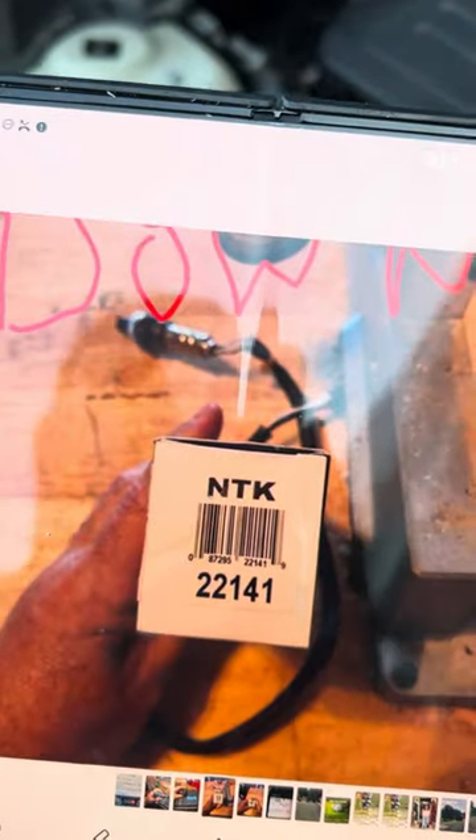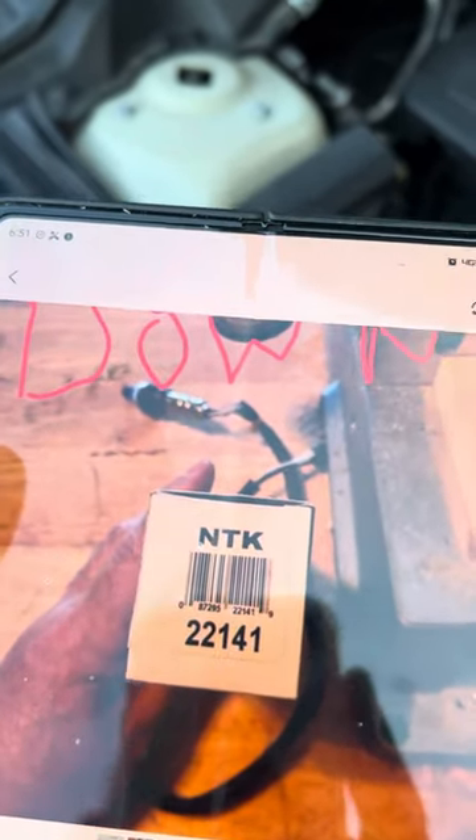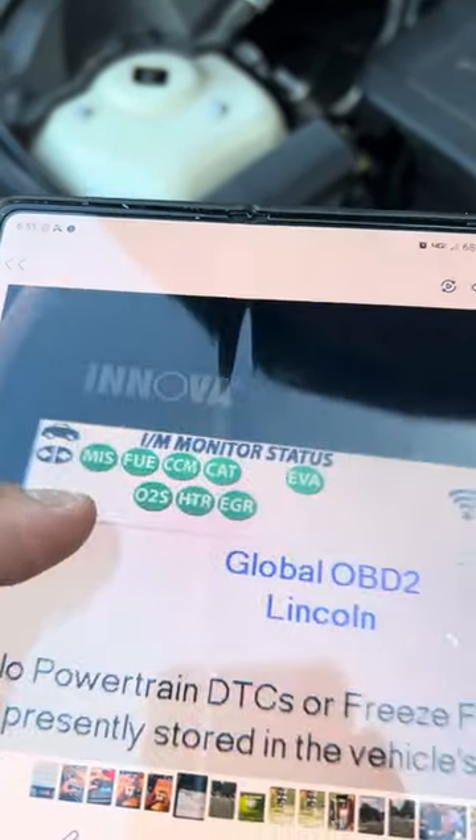Up on the top here, this is your downstream sensor, and I recommend you get the NTK brand. You get what you pay for — NTK has a guarantee with it as well, very respectable brand. And this is your upstream sensor.